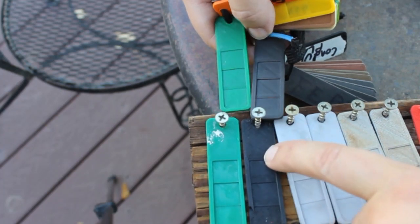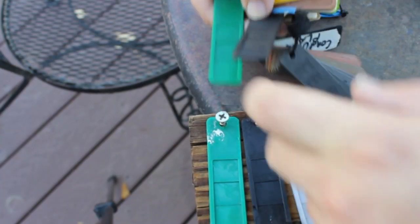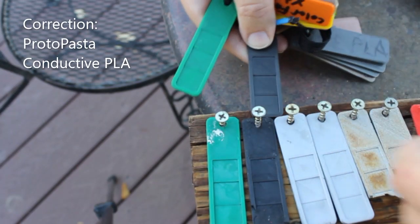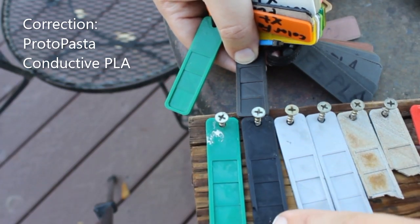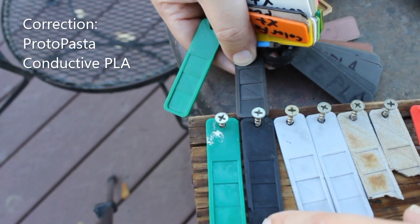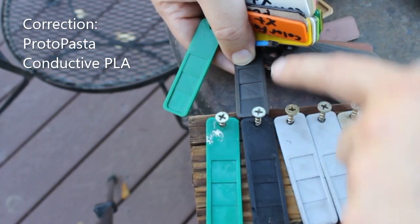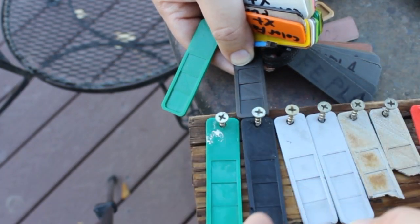For the carbon fiber — this is Protopasta Conductive PLA, sorry — some pieces are broken off, and I think that's from when the board fell a couple times. Feeling-wise, it is a little rougher than the control sample. I suspect some of the carbon fibers just worked their way up to the surface.